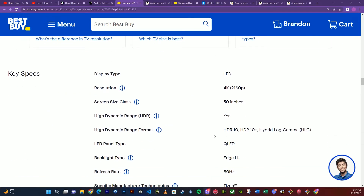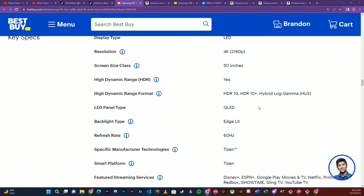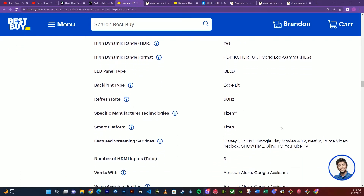Speaking of contrast, we're going to look at the high dynamic range. We see that this TV is compatible with the latest HDR10 Plus dynamic range, which is going to give you the most contrast, the most picture quality, and the most color options. It also has the QLED enhanced LED panel with that 60Hz refresh rate.